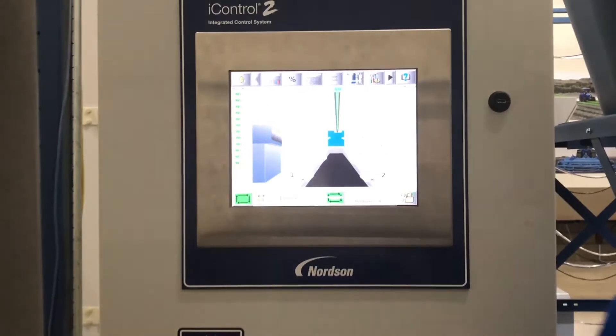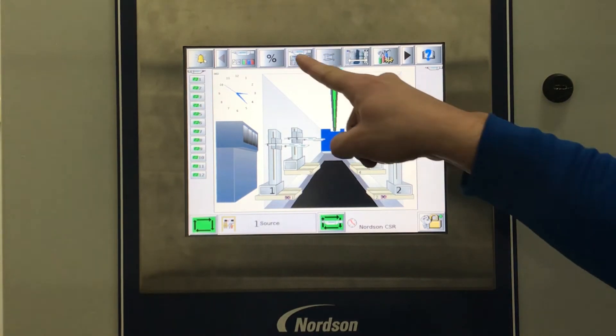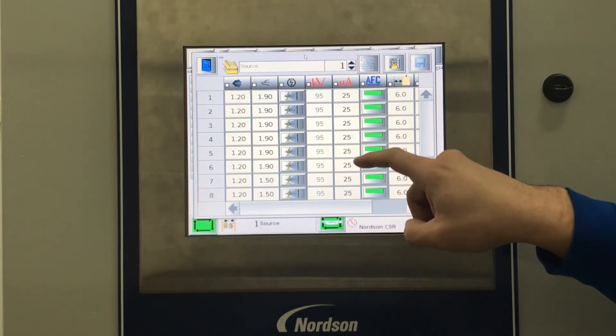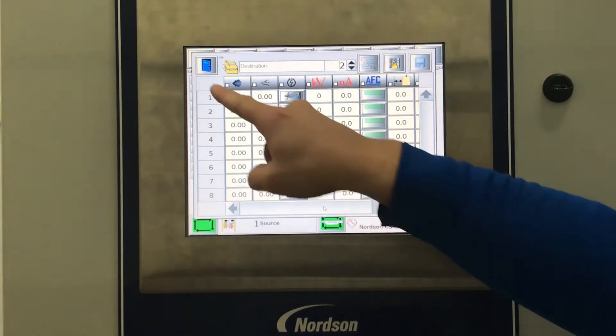In this scenario, we are going to copy Recipe 1 to a blank recipe, Recipe 2. From the main screen, we will select the gun preset table. At this point, we will check the Recipe 1 source and show that Recipe 2, our destination, is a blank recipe. Then we will close out.